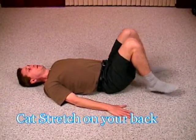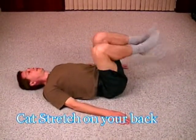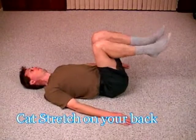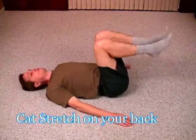Simply start with the knees bent, and then what you'll do is raise your feet up like so. And you're going to turn in this dimension. Do a few back and forth until you start to feel yourself getting loose and comfortable.